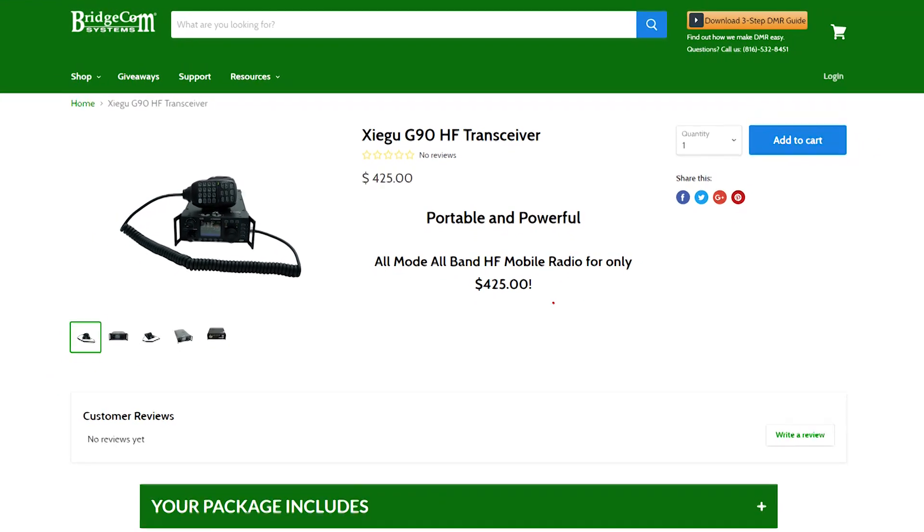Right now, the Xiegu G90 is only $425 in our store. Do you want to order yours today? Click the link down below and take your first step into HF with the Xiegu G90.